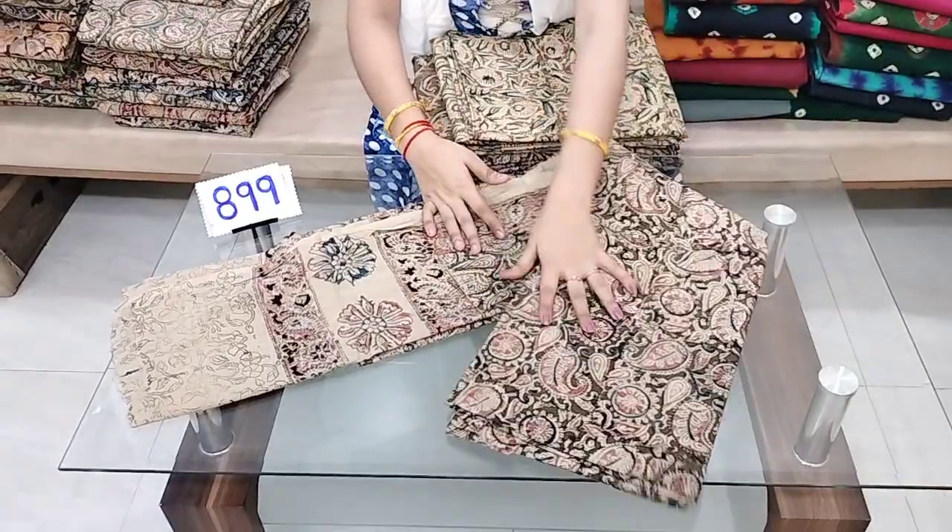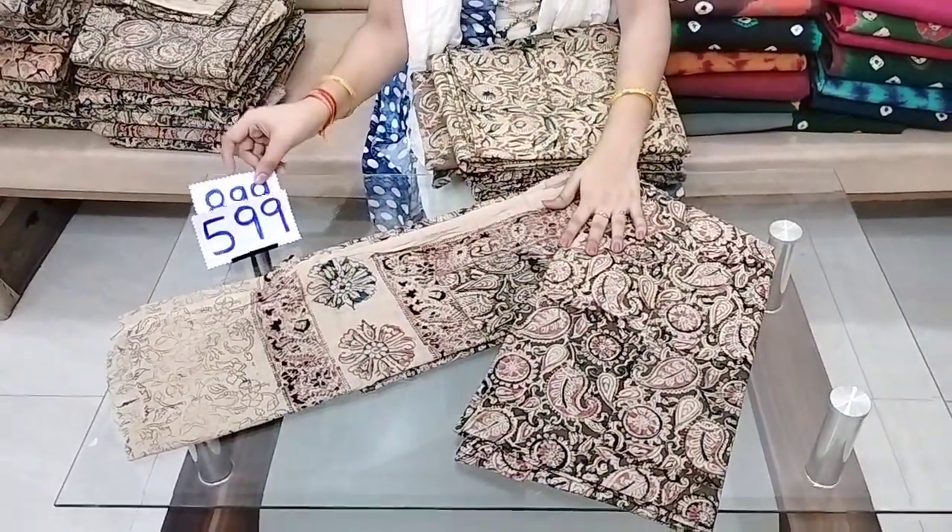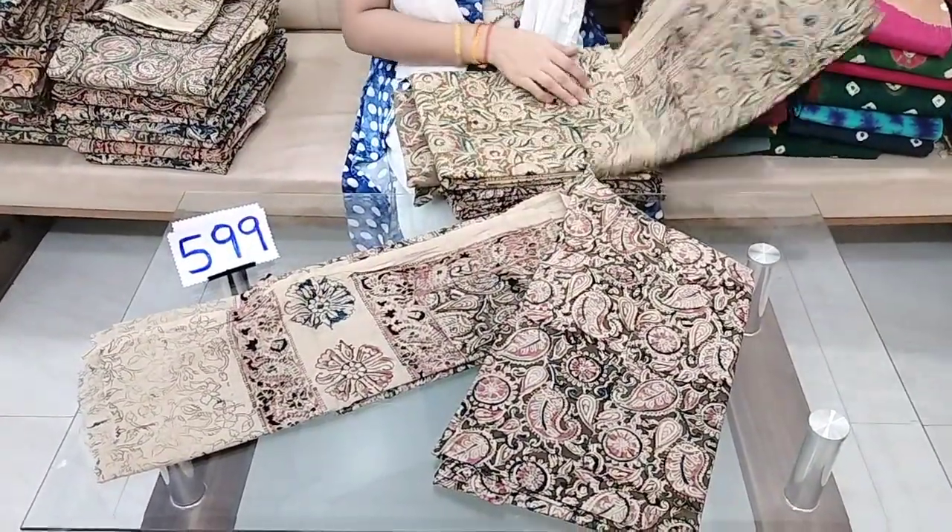The cost is ₹599 and the price is ₹550 with free shipping.